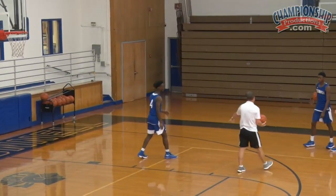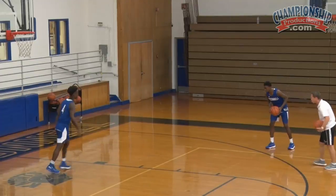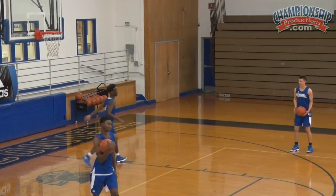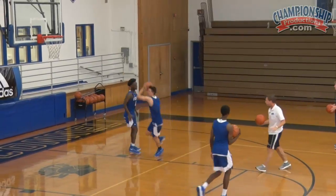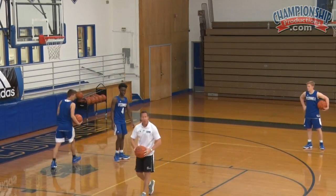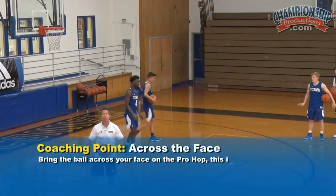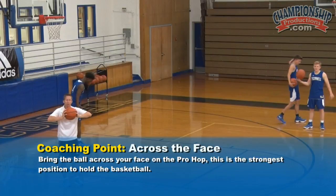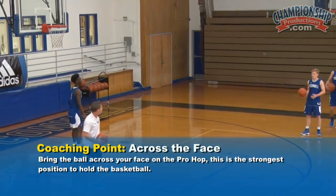Let's take a look now. Wes will do it — two dribbles — bring it across your face. Teaching point that Sam did a really good job of: many players will bring the ball across their belt line, but we want them to bring it across their face, much stronger, with our elbows on the ball.